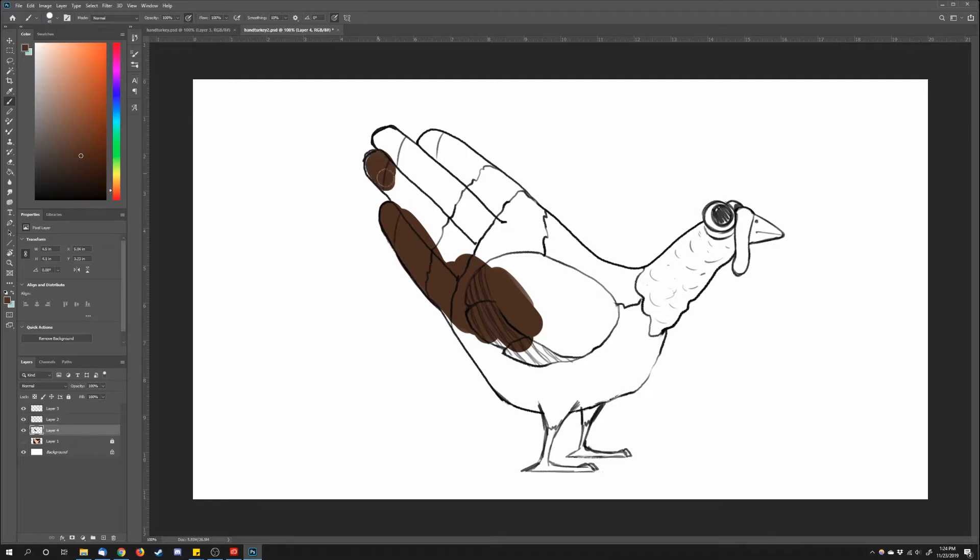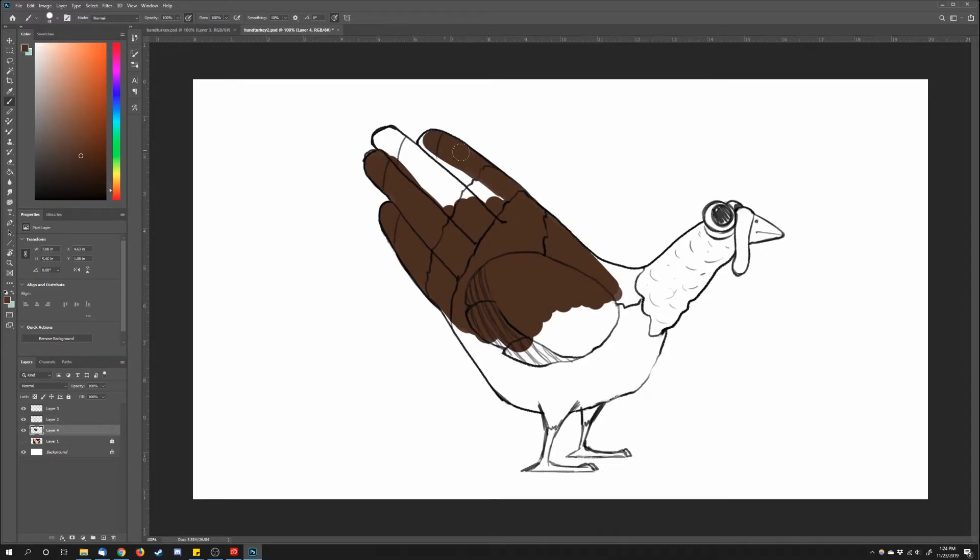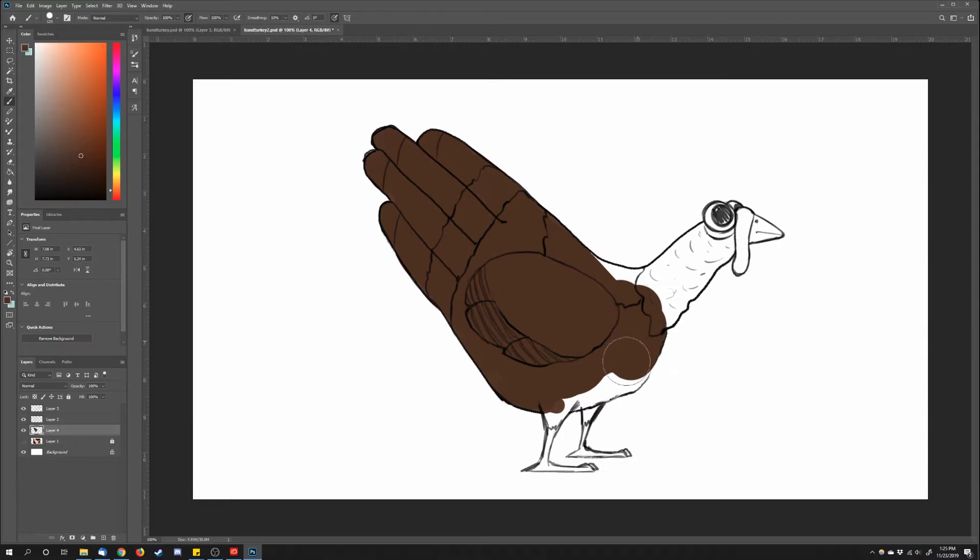So as I'm finishing up the line art, I'm going to start moving to coloring the turkey. Now there are two approaches. If you are painting digitally, it's a vastly different approach than if you were painting on a piece of paper, but that doesn't mean it's harder. For digital, I'm going to drop a layer underneath my line art and fill it in with one solid color.